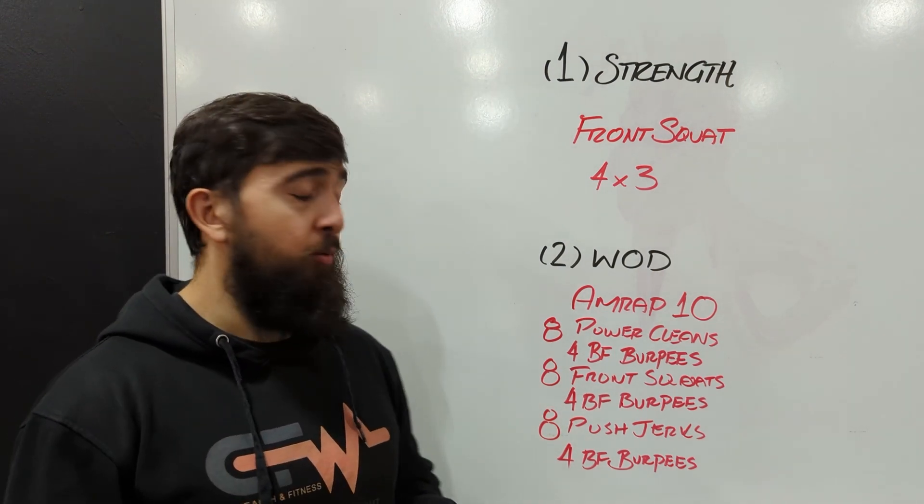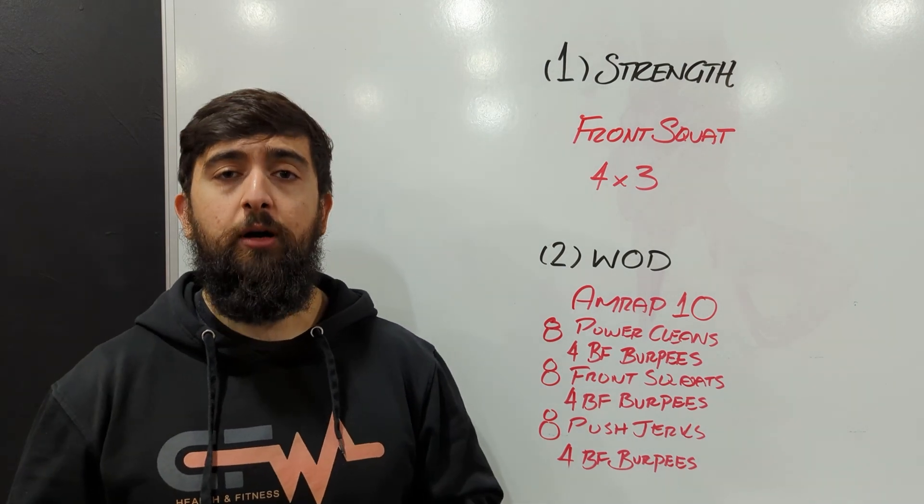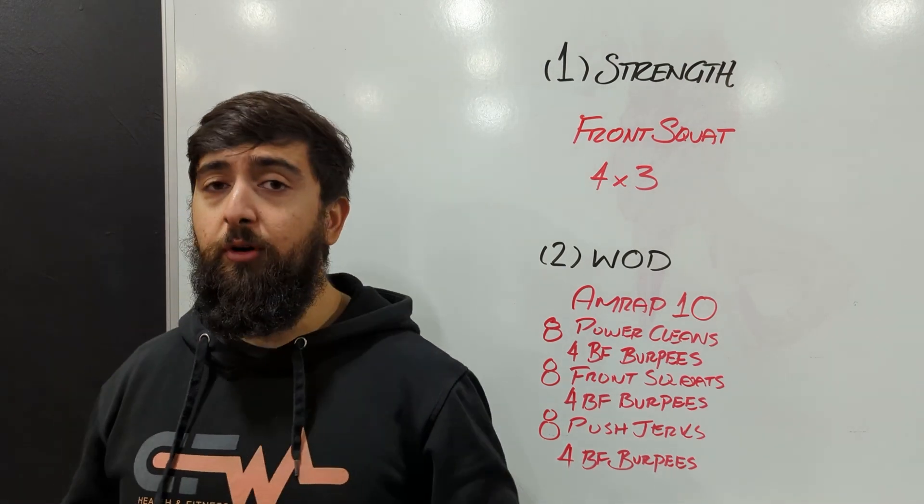I would say try to get a round done every 2 and a half minutes, so a minimum of 4 rounds or more in the 10 minutes today. If you can push for more, go for it.